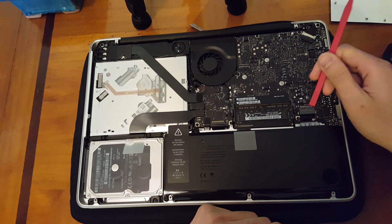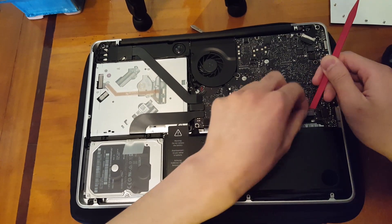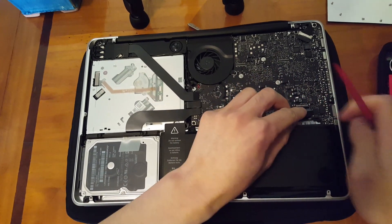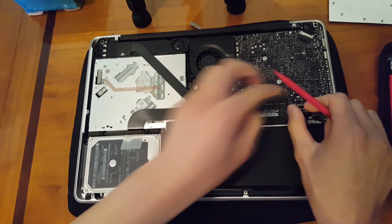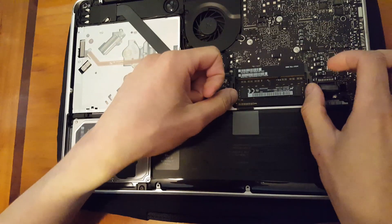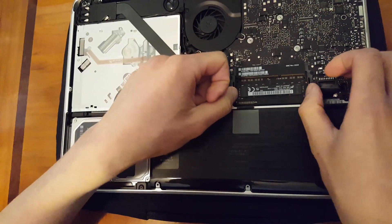We're going to go ahead and take the power adapter from the logic board. Be very careful with it — it does have little tiny screws. You don't want to mess that up or bend any of the pins, as it could make the process a lot more difficult than it needs to be.